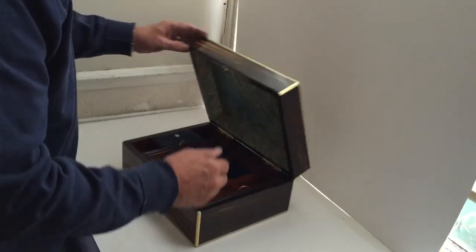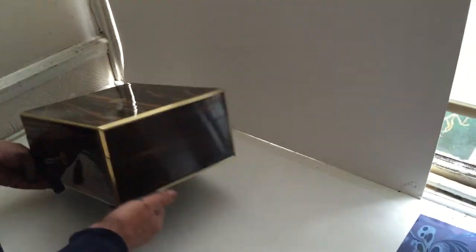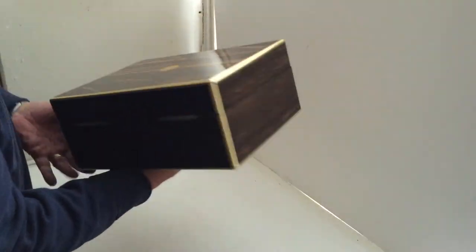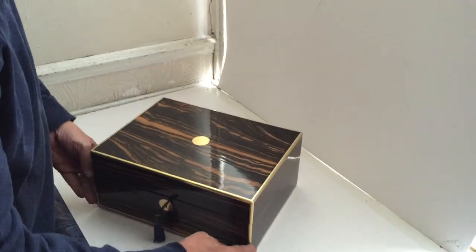It's got a working key and lock. Brass bound coromandel — a beautiful piece of wood. On some of the lesser quality boxes they'll just ebonise the back and the sides, but this is coromandel right the way through. A super quality box.